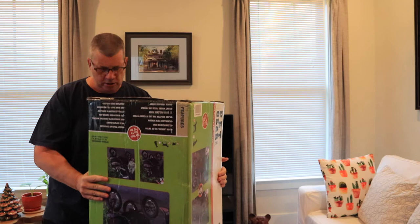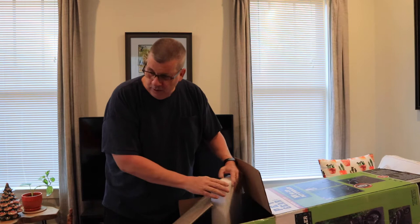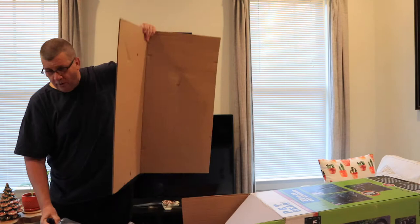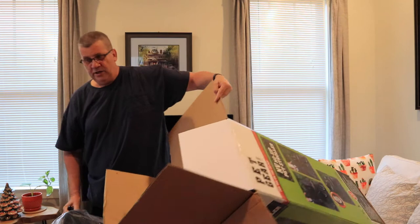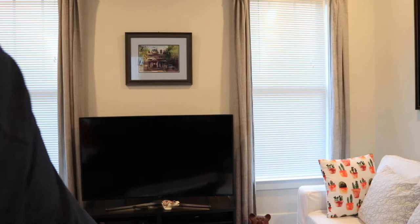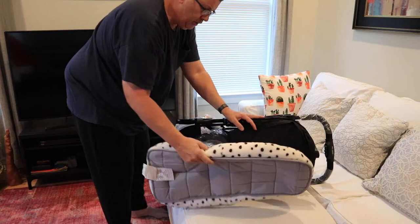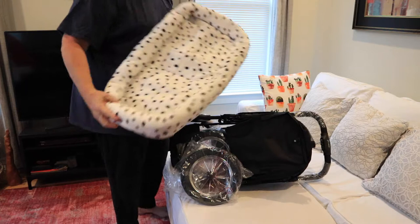I'll get my exercise for the day. It's the Dalmatian one. Spike sees all this cardboard and it gets him a little terrified. He never knows what we're going to get for him. Here's the little pad that goes in — it's spotted like a Dalmatian.